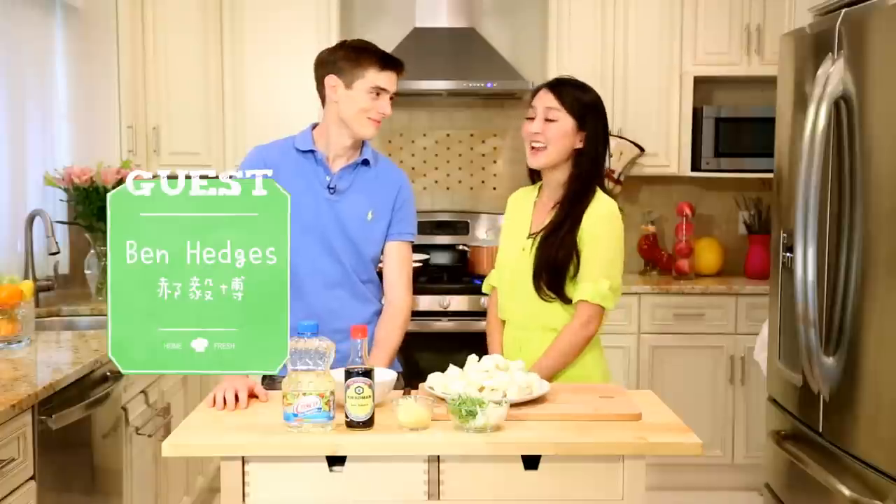Hi everyone, welcome to Food Paradise. I'm Ben. And I'm Cece Lee.